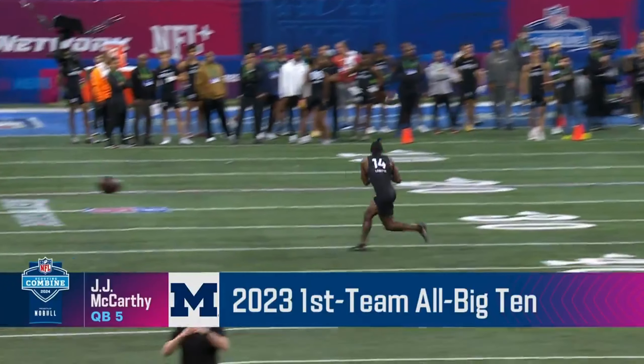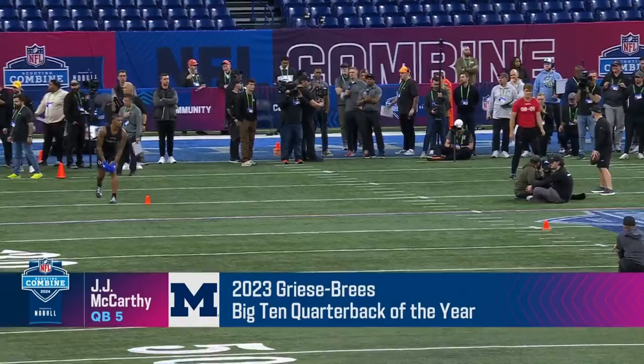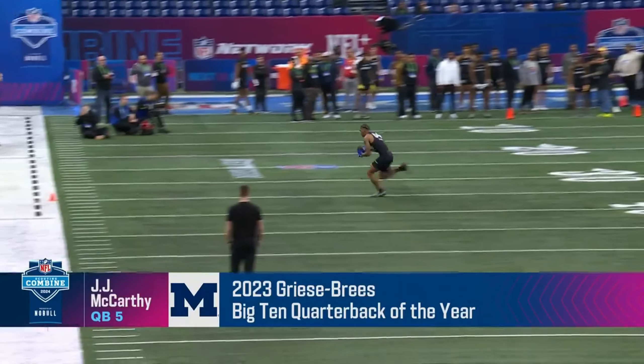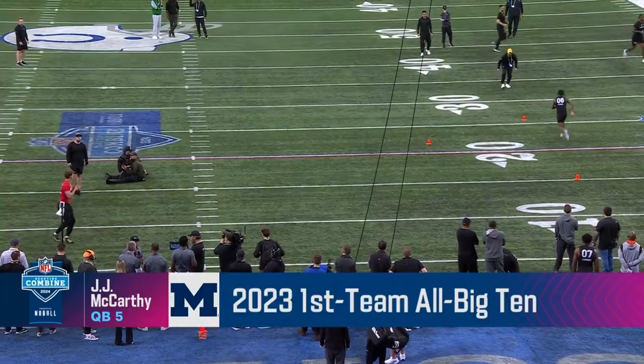I think McCarthy's feet are really, really clean. It's easy. Good pace. The thing is, when you're sitting there worried about the route and where you're going to get this ball out, when to get it out, your feet slow down. And I think as the workout's going along, he's starting to cut it loose a little bit with his feet, getting a little more pace. I don't think he has any problem after today showing that. We'll see it in the go ball as well.